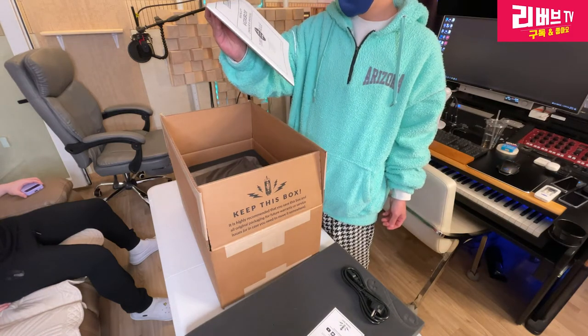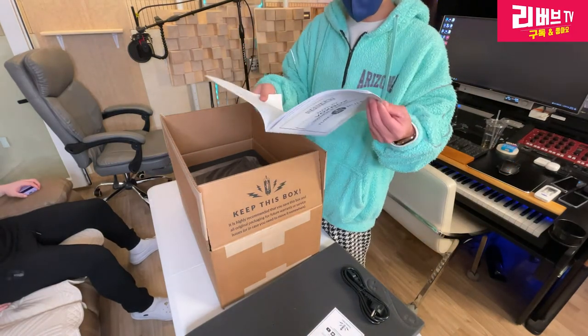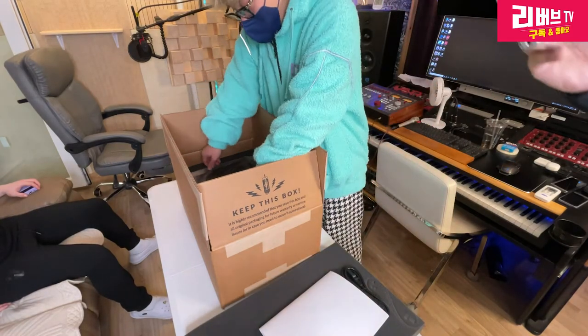맨니가 미국이죠? 미국 스타일답게 매뉴얼 자체는 완전 쓰레기입니다. 맨니 복스박스에 대한 데이터 시트, 스펙 시트가 들어가 있고 이런 거 다 필요 없습니다.